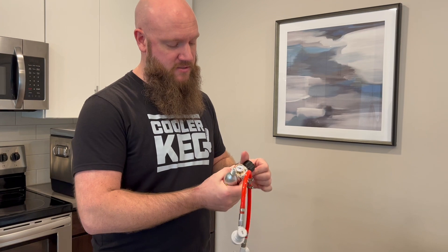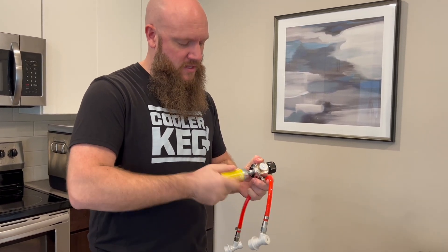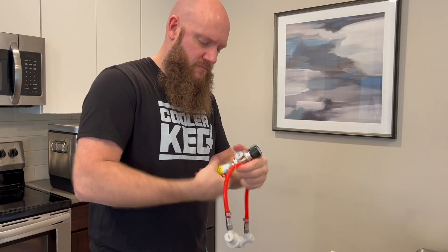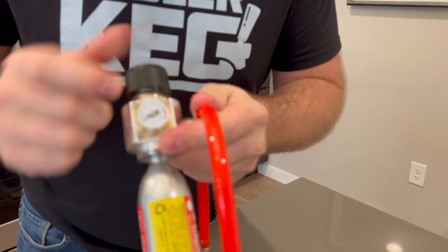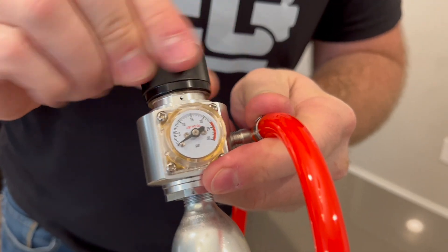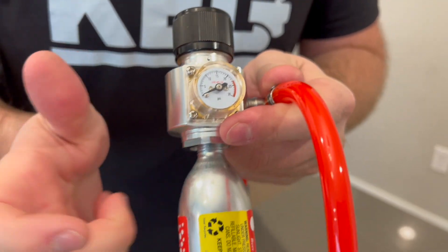You can tell it's empty because if I put this back in there, go all the way in, and turn the pressure on, there's nothing on the gauge. The gauge says zero. So when you have it fully turned on and the gauge says zero, you know this is empty and it's safe to remove.